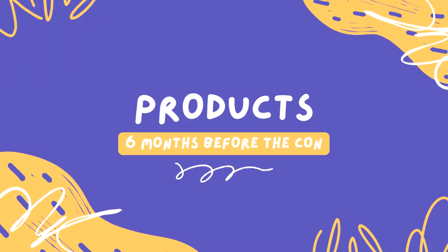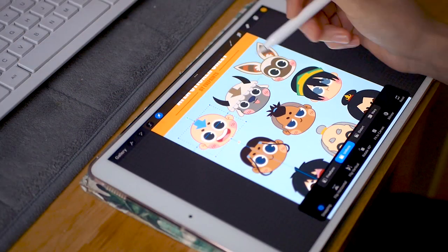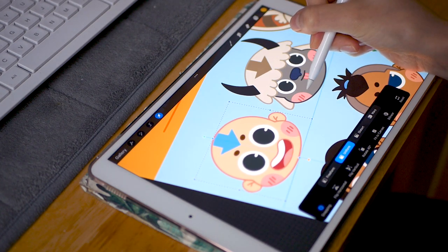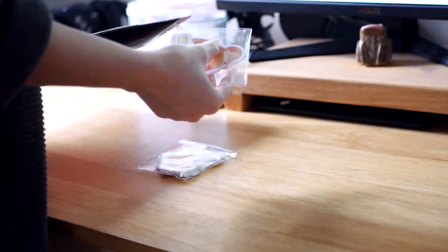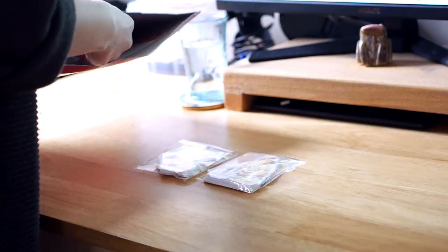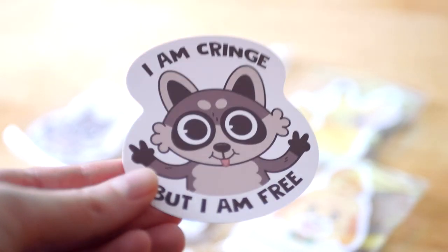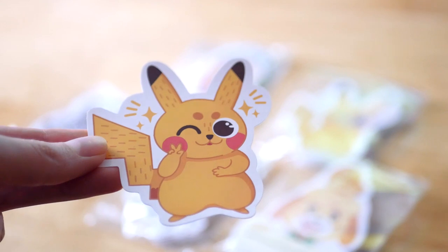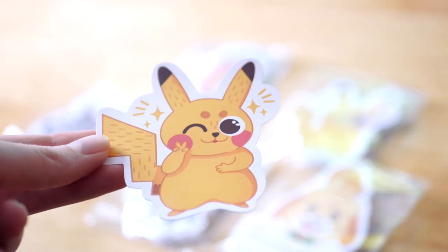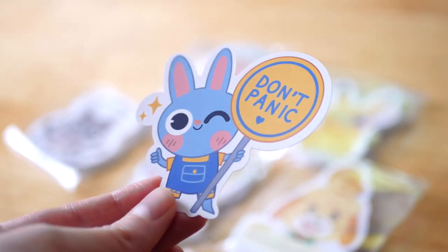Quite a few months before the event, I made all the designs I wanted to get printed — some sticker designs, sticker sheet designs, prints, keychains, and pins. I ordered the stickers well in advance because I wasn't sure about the manufacturer I chose — a new UK-based one I hadn't used before. I was worried about the quality, but they turned out very, very good. At the moment I don't have the ability to produce my own stickers since the equipment is expensive, but maybe in the future I'll invest in a printer and cutting machine.